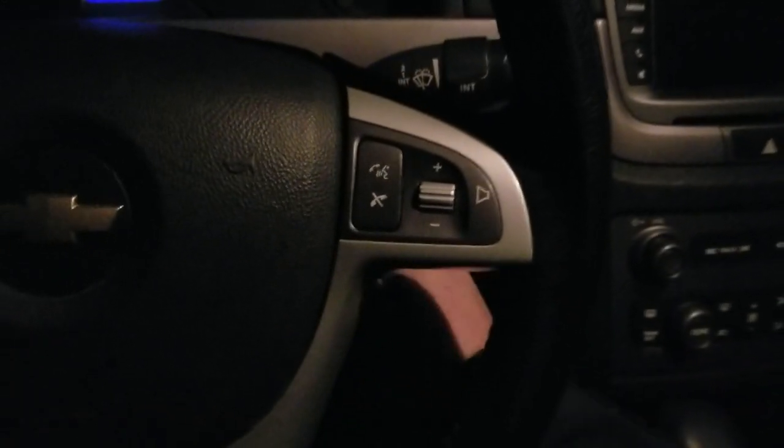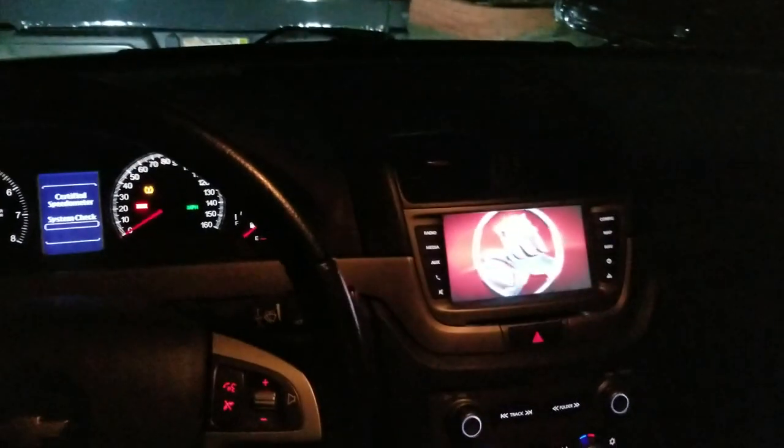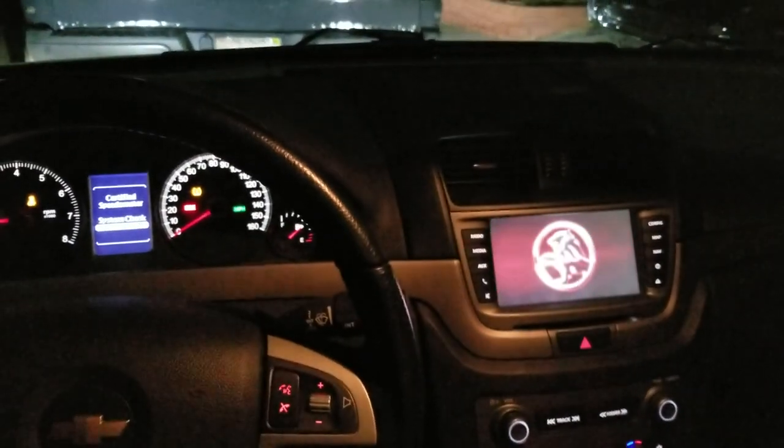We'll go ahead and insert our fancy little Holden key here. You can see we've got the Holden splash screen.